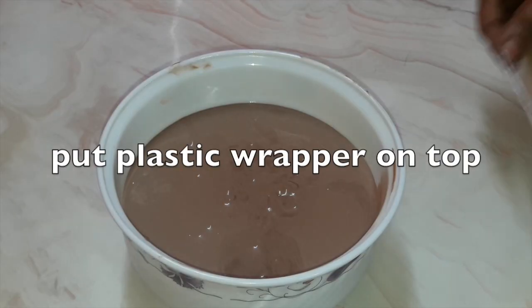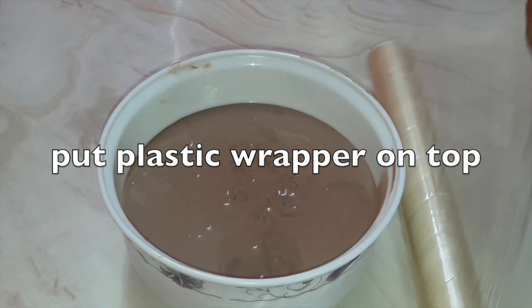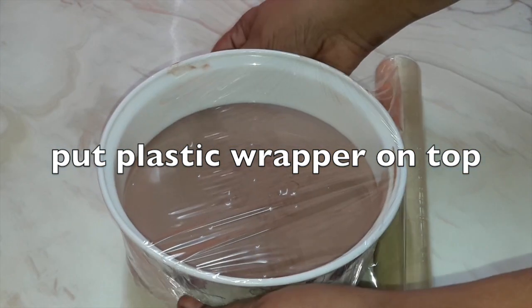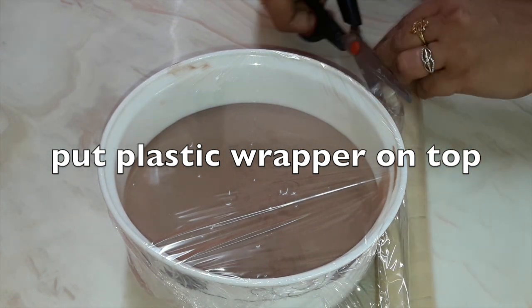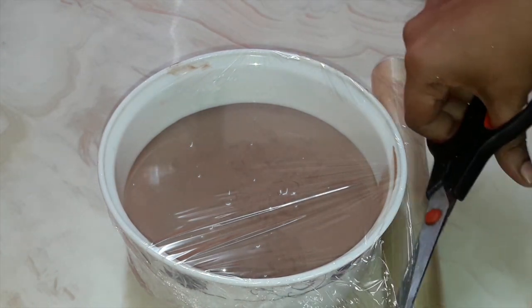Put plastic wrap on top so that there is no formation of ice crystals. If you don't have plastic wrap, you can even use butter paper or parchment paper.